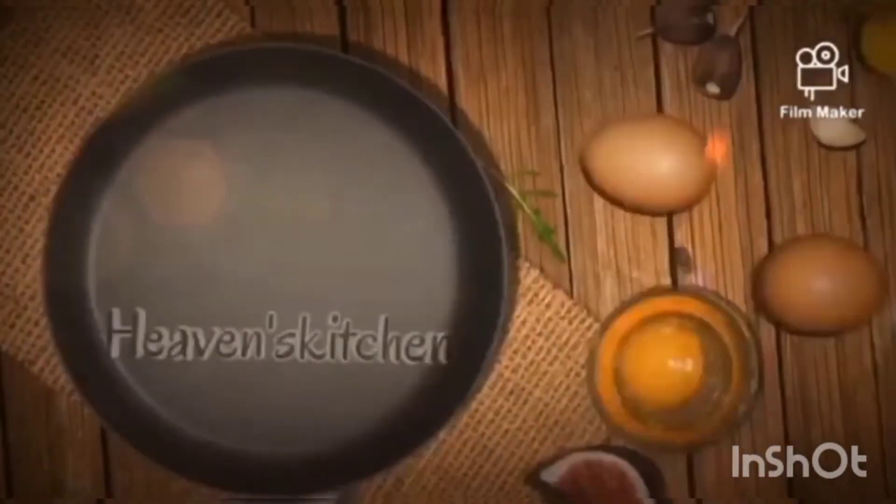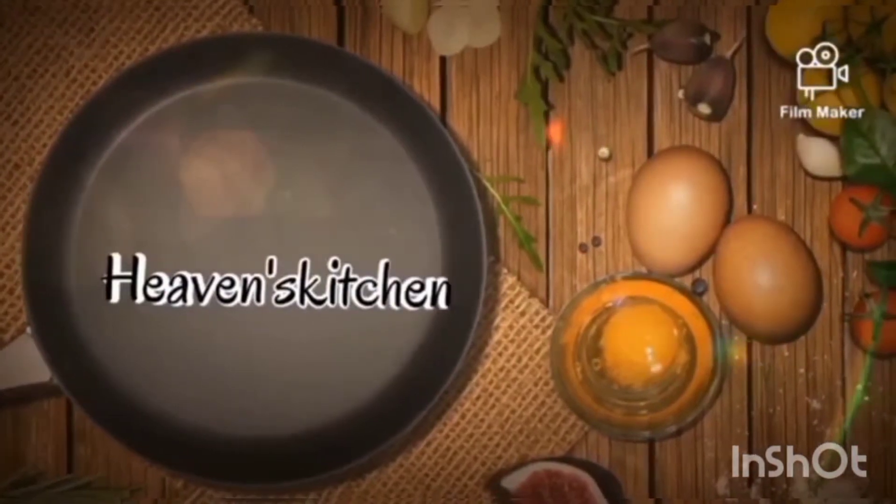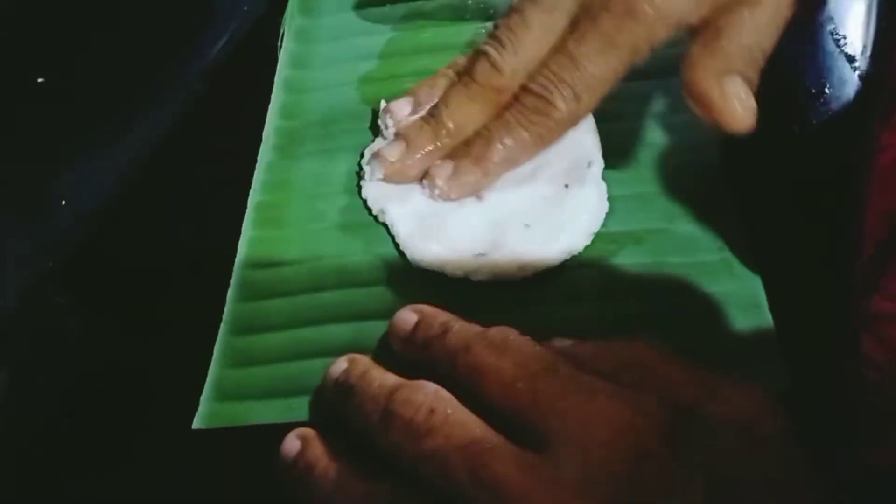Welcome back to Heaven's Kitchen, Sapphira. I am very excited to see you here. I am very excited to be here.